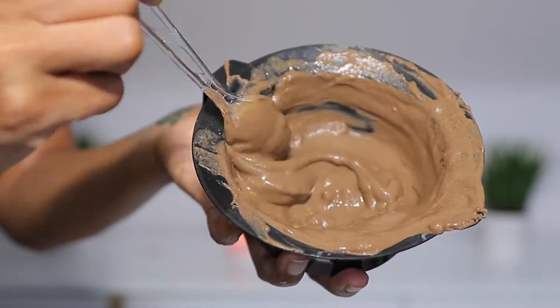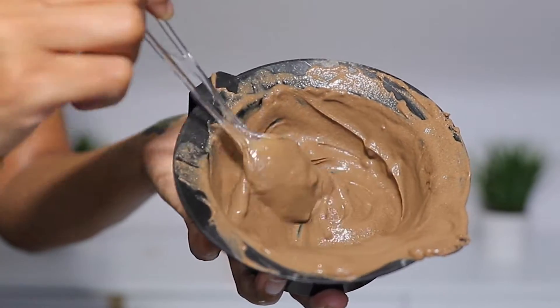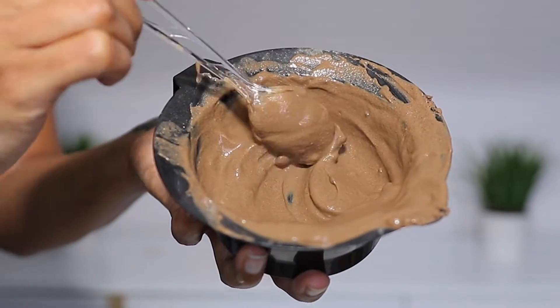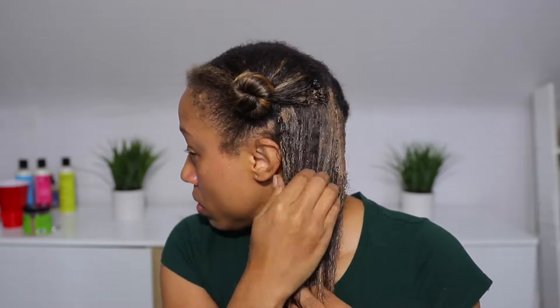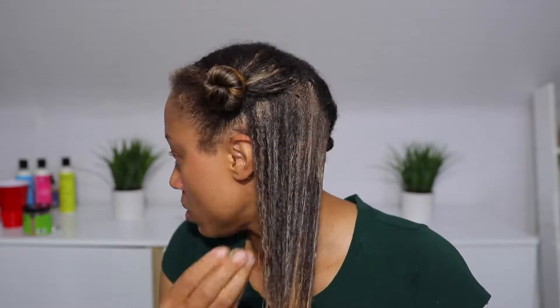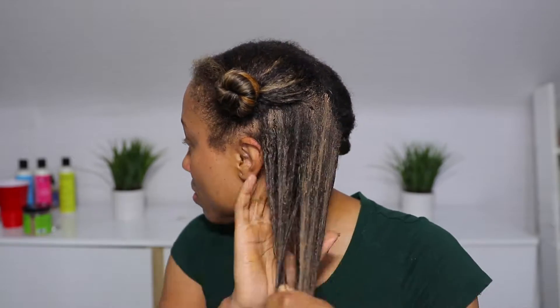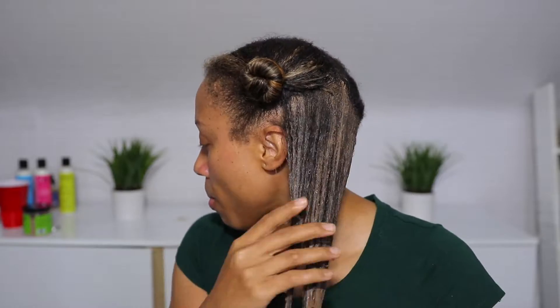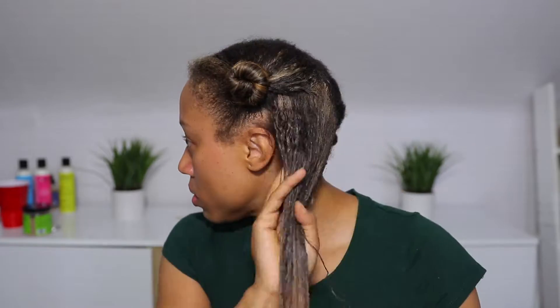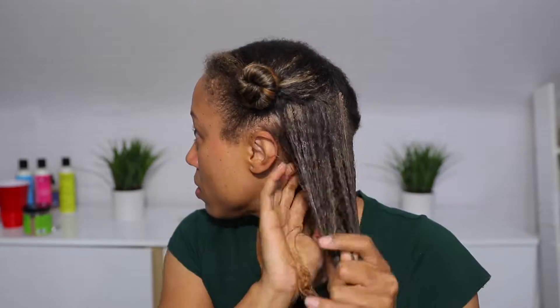I used four tablespoons, which is equivalent to two ounces according to the directions. Then you add water to get the desired consistency — there's no set amount of water. I believe I used two tablespoons of water to get that creamy consistency that's easy to apply. I used four tablespoons of the clay powder for my entire head.